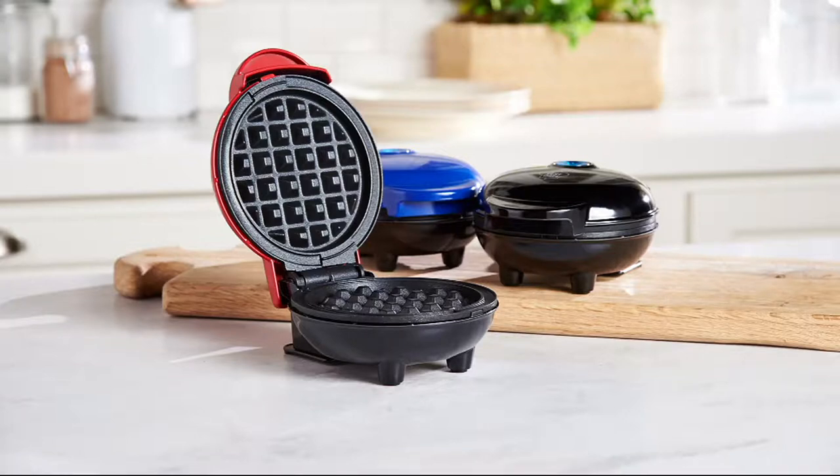Just so stinking cute. They are incredibly functional, but the truth is they're just adorable. It's a set of three, so you're getting three different pieces here: a grill, a griddle, and a waffle maker. They're all mini — a mini little grill, griddle, and waffle maker. It's the last show where we're featuring it at $29.98 or six easy payments of $6.